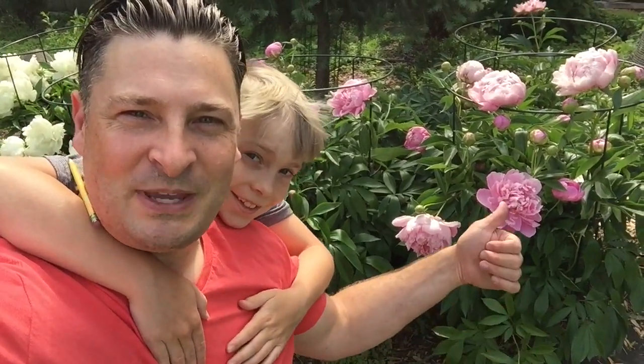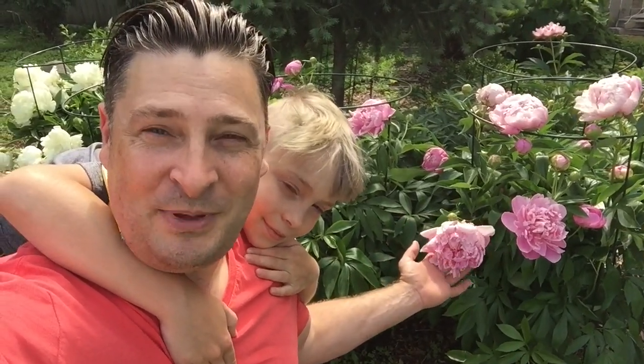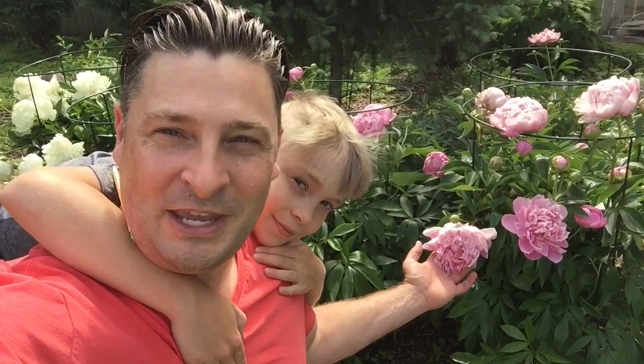In today's video we're gonna show you how we pick fresh peonies from our organic garden and make peony jelly. We're gonna harvest these peonies, fresh yummy smelling peonies, pick them and make peony jelly.